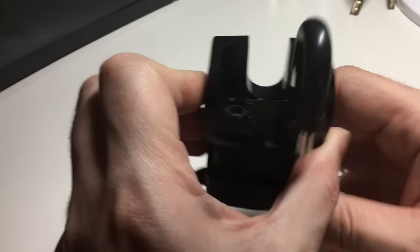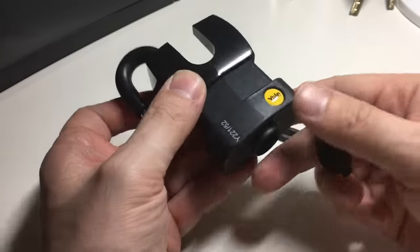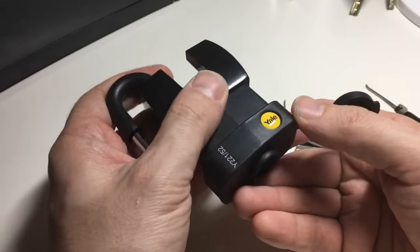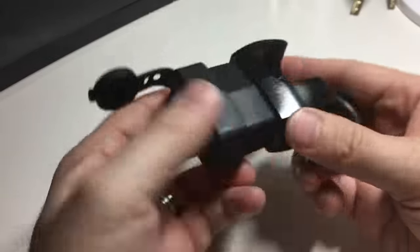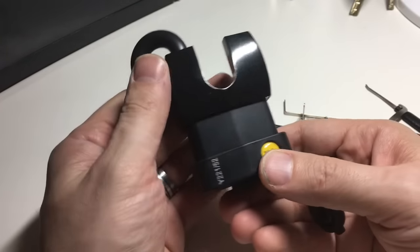Okay, there we go. Interesting lock this one. I'd say you'd be very hard pushed to shim this and it seems quite well made. It wasn't the easiest pick, but mostly because finding the right way to tension it is hard. I suppose if you could remove this plastic it would make it a bit easier.